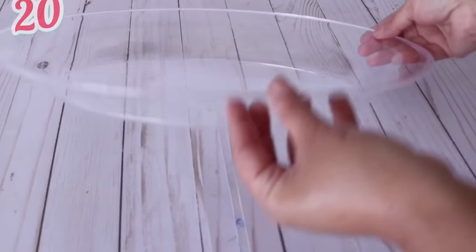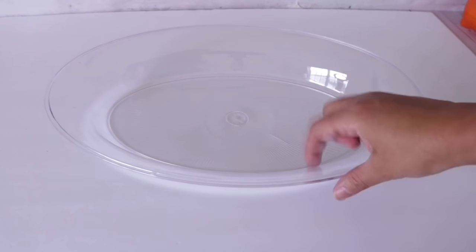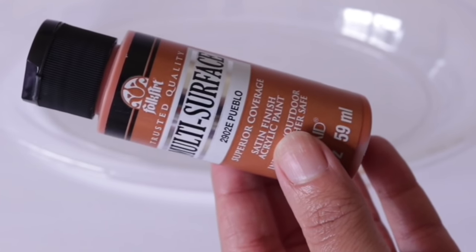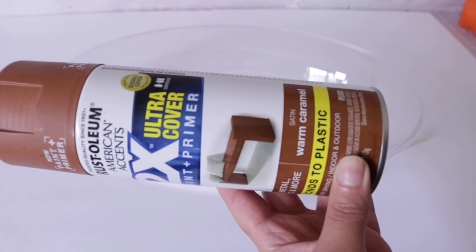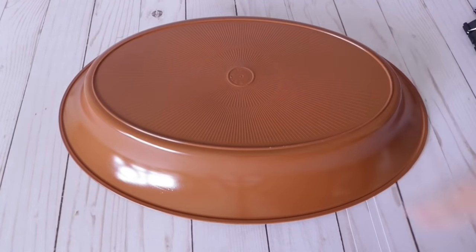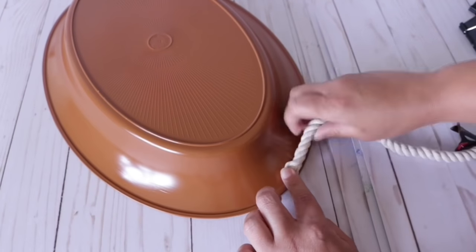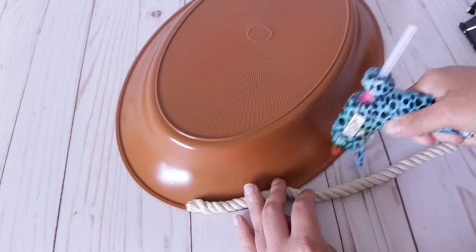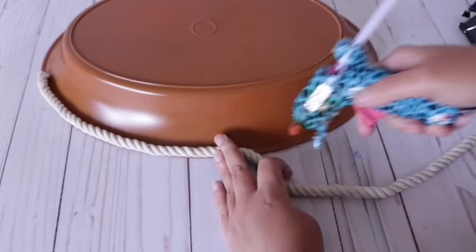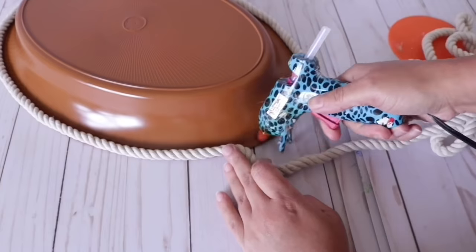Starting with number 20, I'm going to use this plastic serving tray from Dollar Tree. You can find this in the party section and they have tons of different styles. I want to try and get this a terracotta color. Folk Art has a really pretty Pueblo color but I've been using Rust-Oleum's Warm Caramel. Paint the inside and the outside, and with some nautical rope from Dollar Tree, start putting it around the lip — on the outside first, then work your way to the inside.